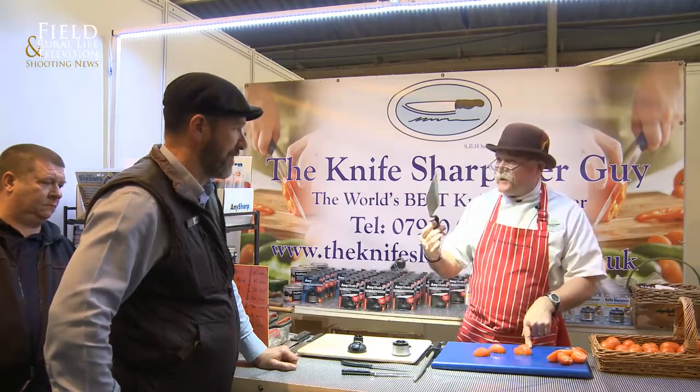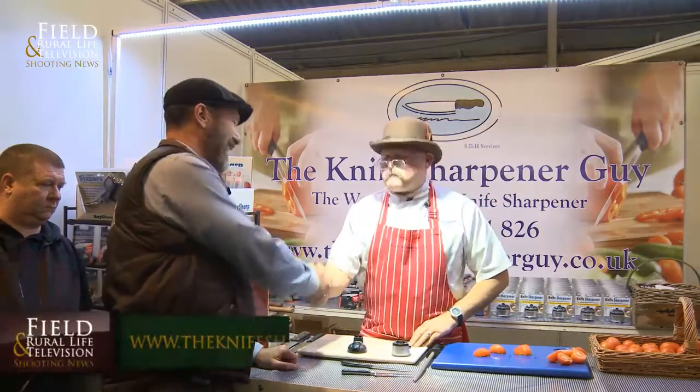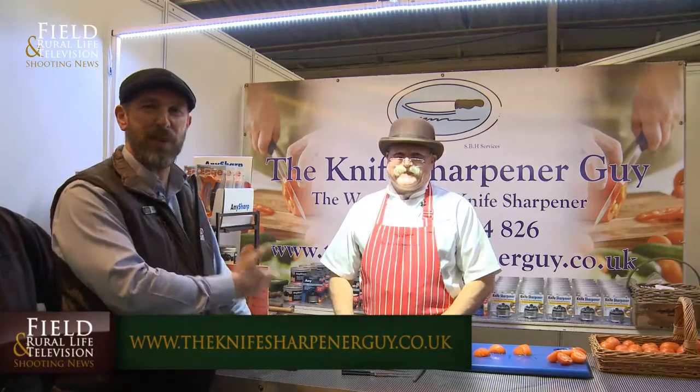Fantastic, Steph — real pleasure to talk to you. My pleasure entirely. We're at the British Shooting Show, and there you have it — the world's best knife sharpener.